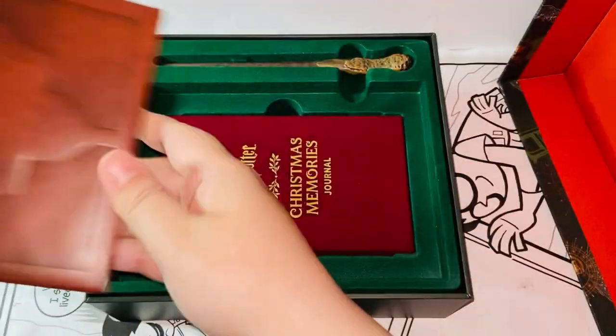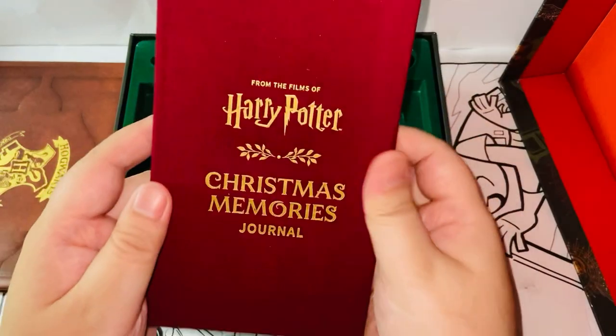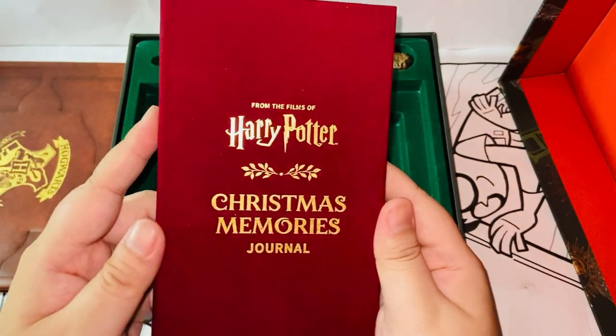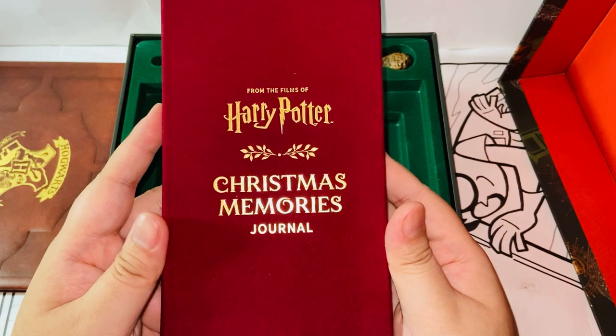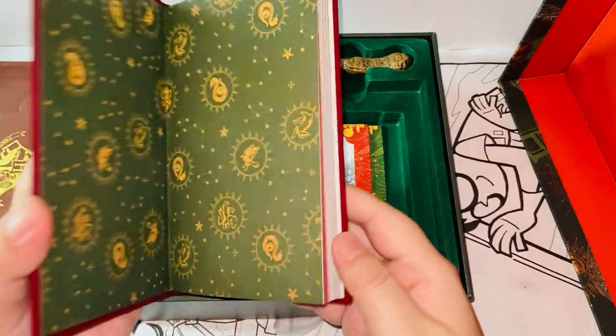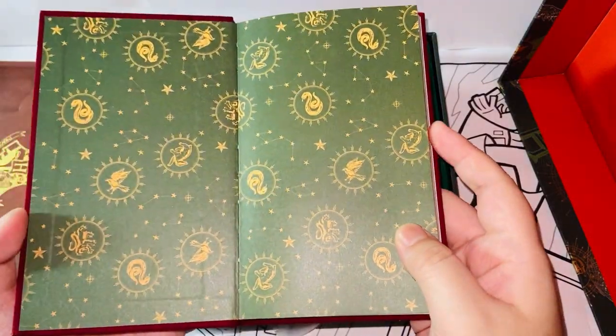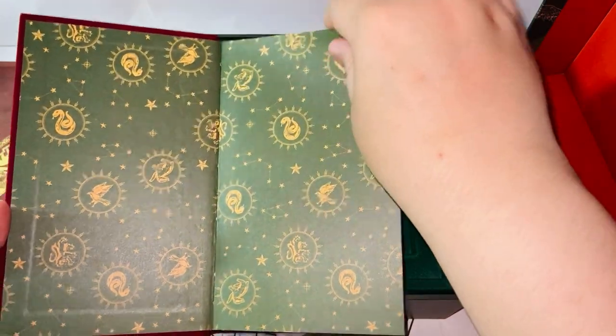Next — what's this? It's a red velvet Christmas Memories Journal from the films of Harry Potter. We have the Harry Potter Wizarding World logo here when you open it. Again, very nice Christmas vibe here — they all have the same vibe.